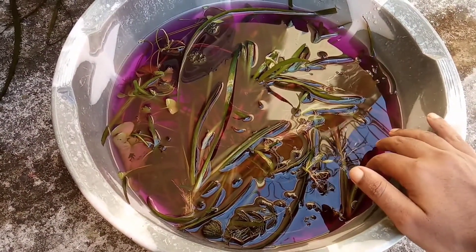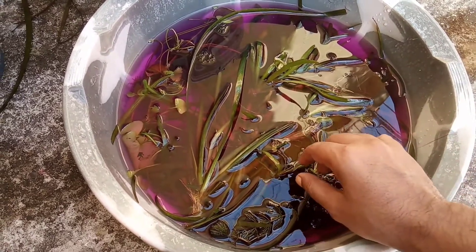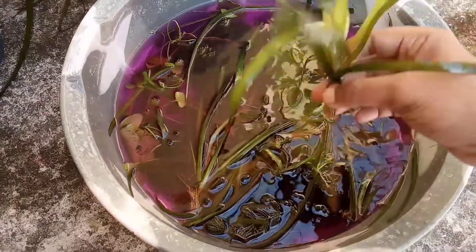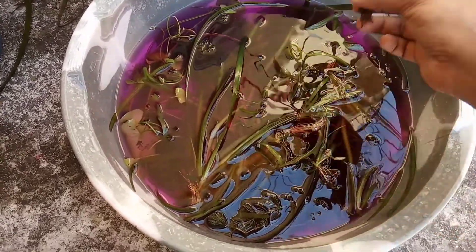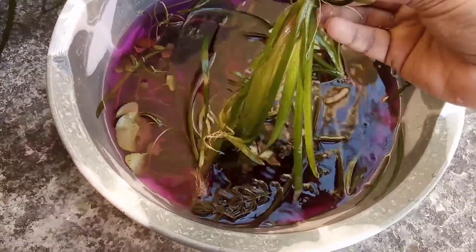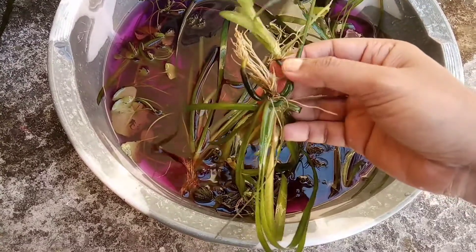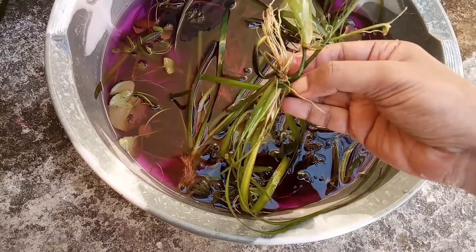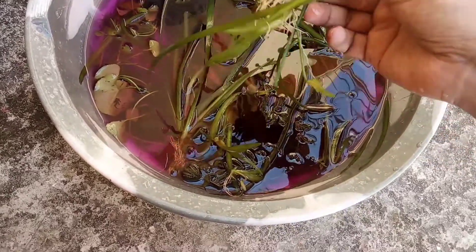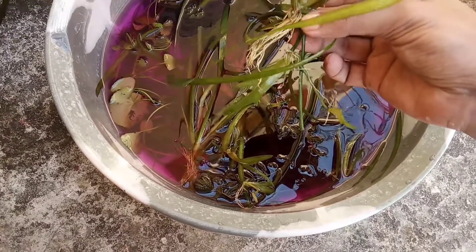Keep them soaked in potassium permanganate for 10 minutes. This is the Vallisneria plant that I have got. See, these are the runners — from one plant, another plant is developing by means of a runner. Here, this is the main plant, and from the main plant, another plant is developing with the use of this runner.